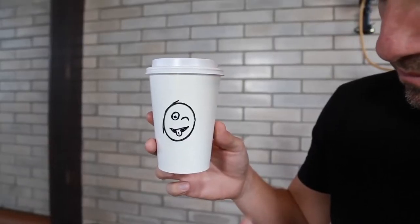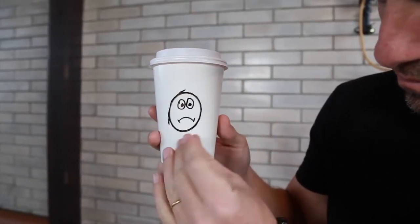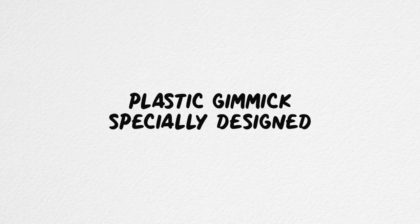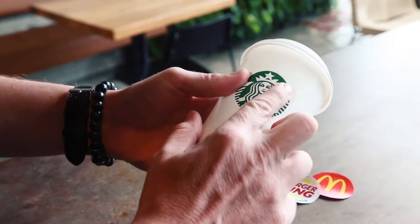An ultra visual effect for social media or real performances that looks like a camera trick, but it isn't. It includes a very resistant plastic gimmick especially designed with which you can transform names, cards, emojis, symbols or any word or drawing you want. You can customize it with your favorite brand, fill it with any beverage and drink during your routine.